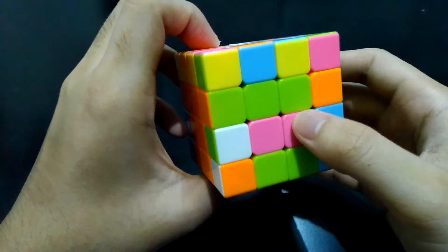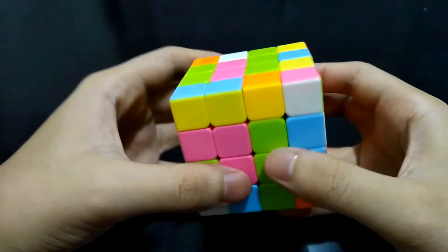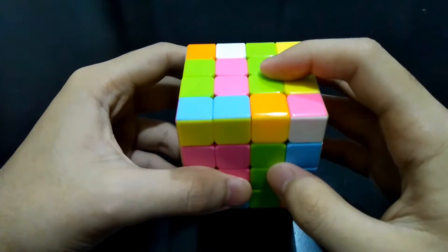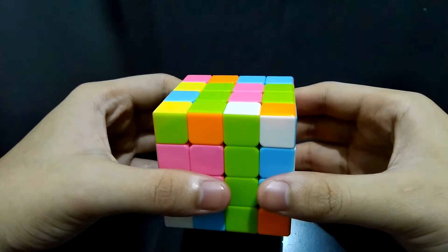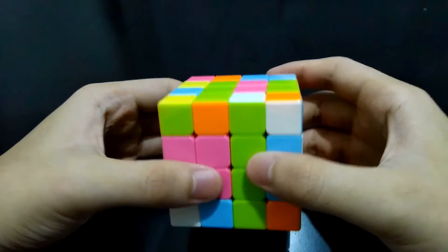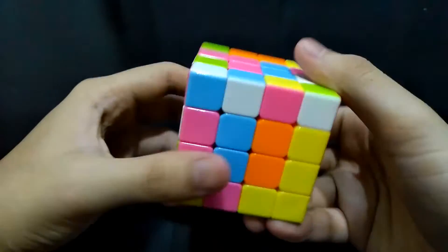Always take note of the correct position of the centers. In this case, green should be here. This first case is actually the easiest one to solve, but you can't simply bring this piece up because you'll still mess up the other sides.